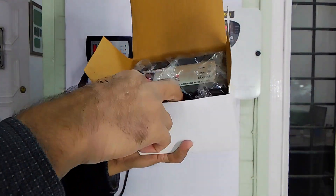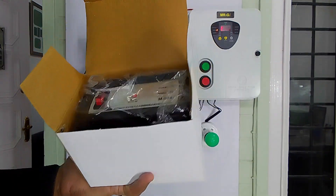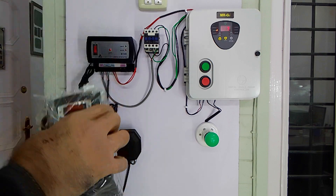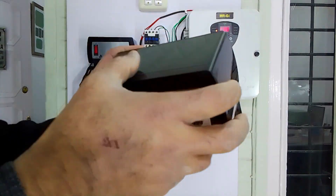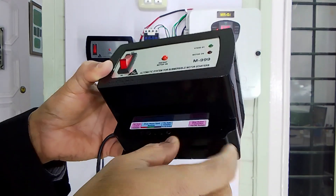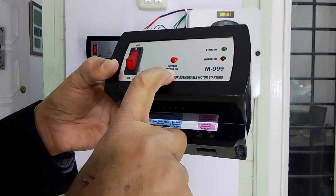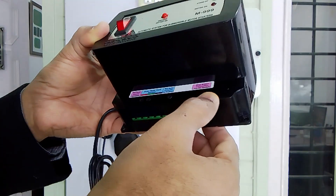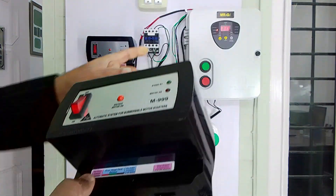The controller is also packed in a separate box with a few wall plugs and screws for mounting it on the wall. This is the controller — its shockproof cabinet is made of ABS material. The front panel has one push-to-on button for instant motor switch-on, two LED light indicators, and four connectors at the bottom. The first two-wire connector is for giving 220-volt supply to the contactor.